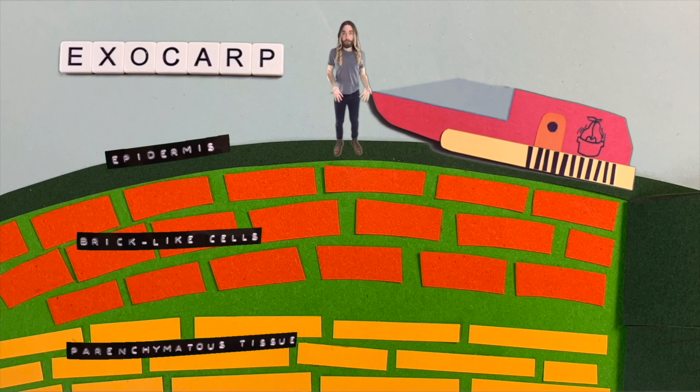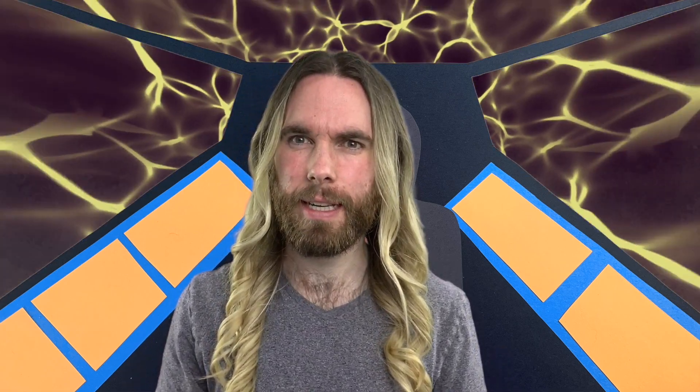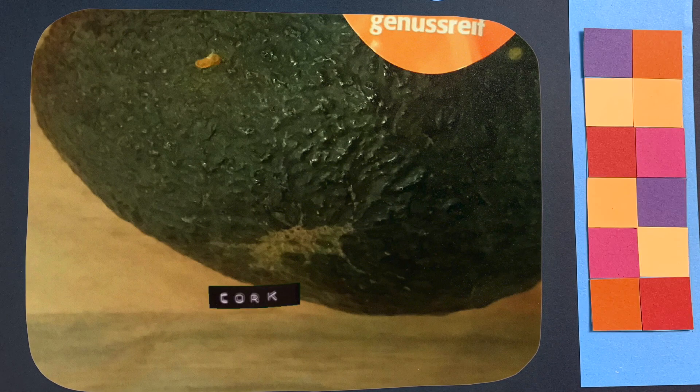If we're going to go any further into the avocado, we're going to need to dig — we'll need a drill. Looks like we're ready to go. Let's hop in and continue on our journey. The exocarp, or the skin, is the part of the avocado that we peel. It's not much good for humans to eat. In older fruits, you might even notice small amounts of cork developing, especially around the bottom areas of the avocado.